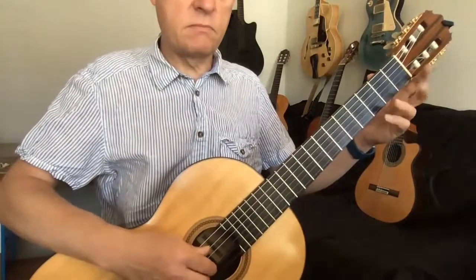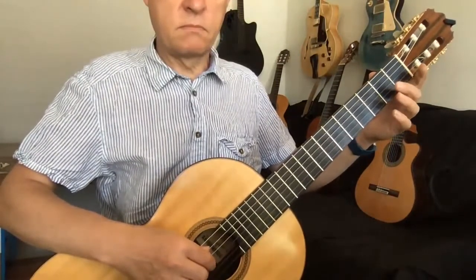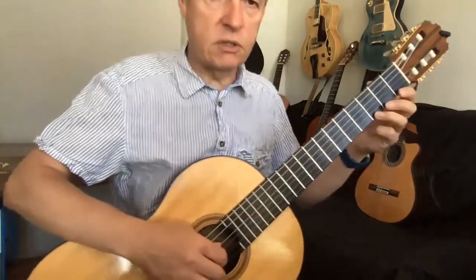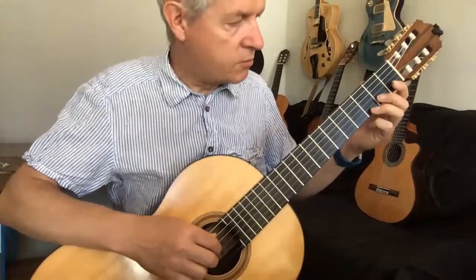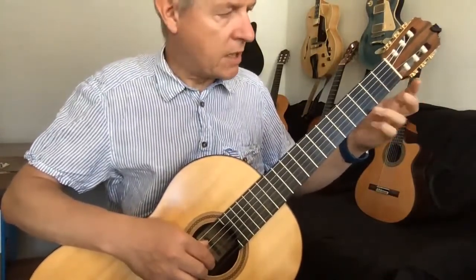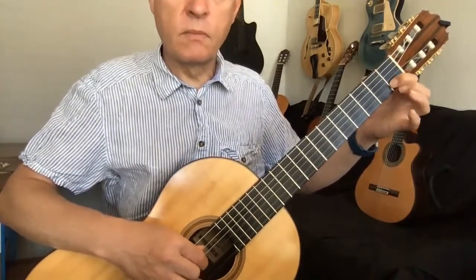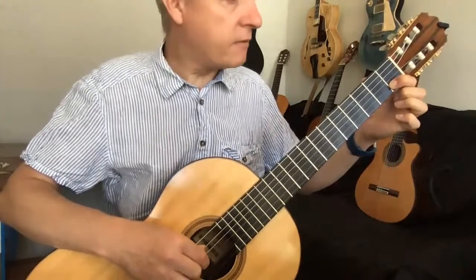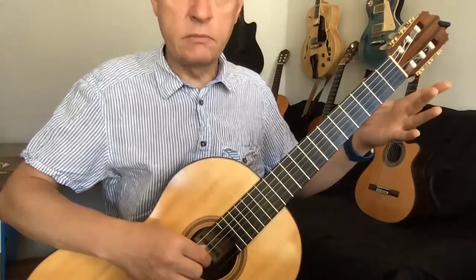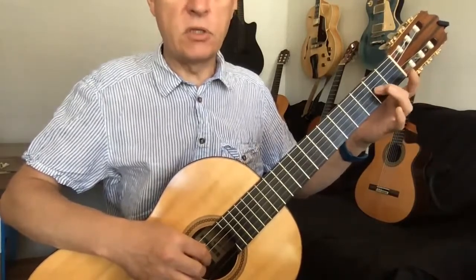And then it finishes. So quite a few more notes to go, but don't worry, we'll break them down for you. So that's third fret, open. First fret — that's a C there on the second string. Then open. And then second string open. And then third string, second fret.